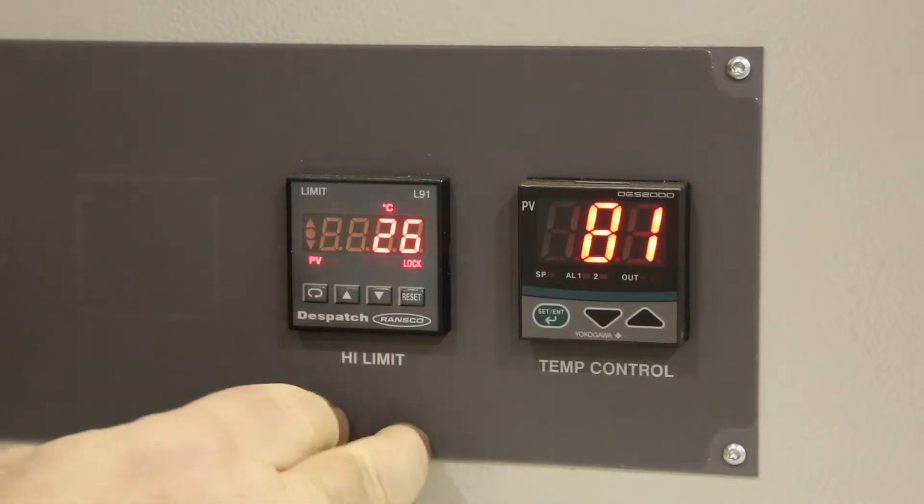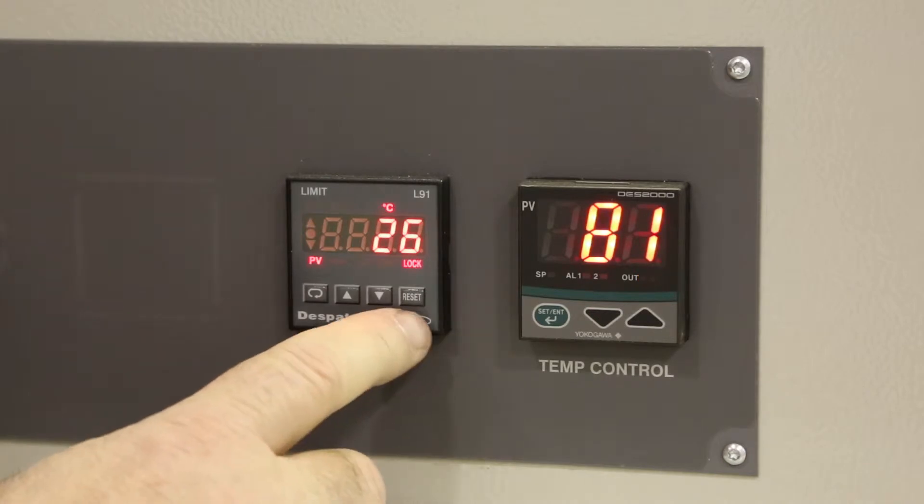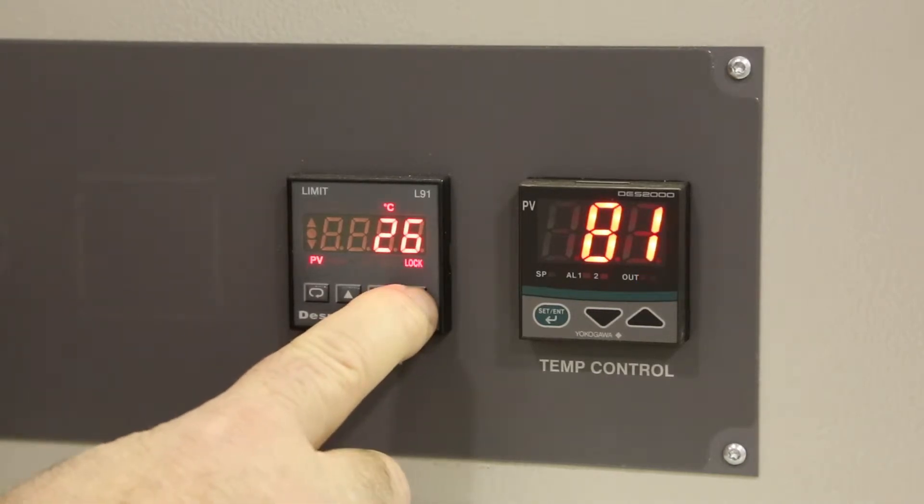This is the L91 High Limit Controller. You'll notice the lock light is lit. If the lock light is lit, press and hold the reset button until the lock light goes out.